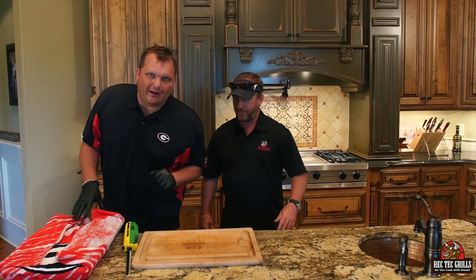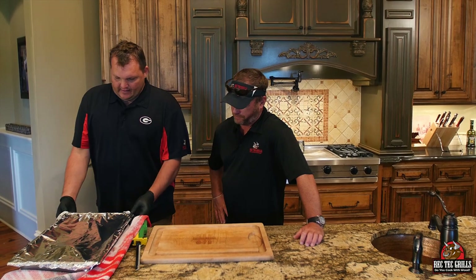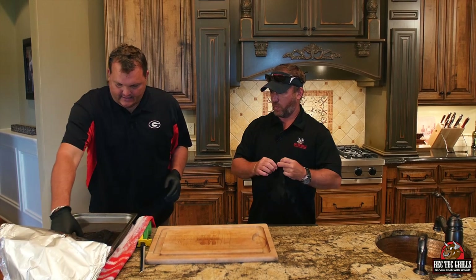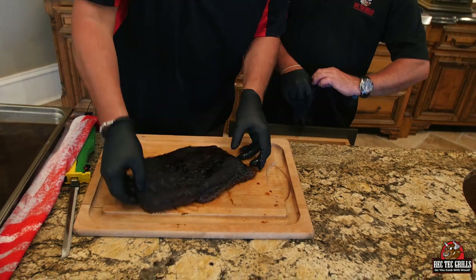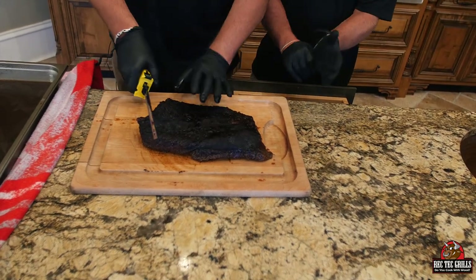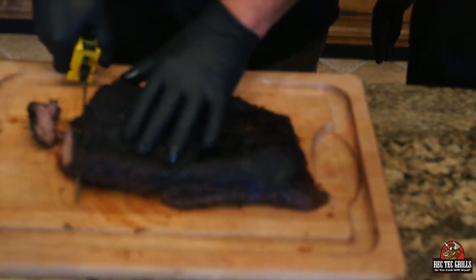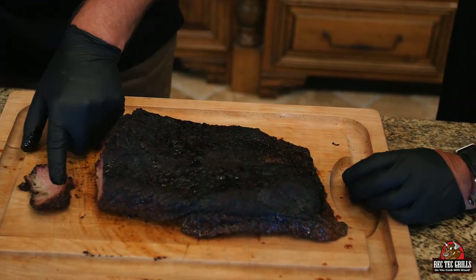She's been resting two hours. We're going to slice against the grain and then put it back in the au jus for a bit. Still nice and hot — look at this right here. Money.